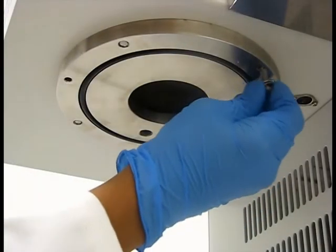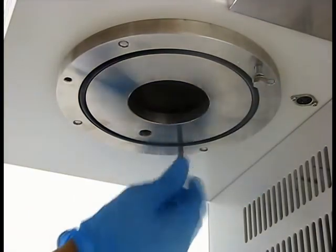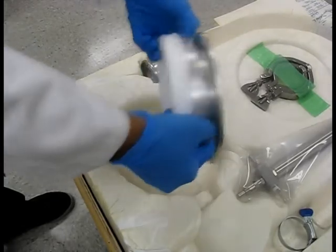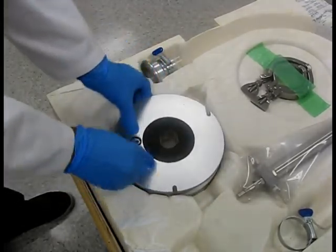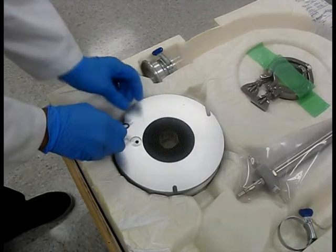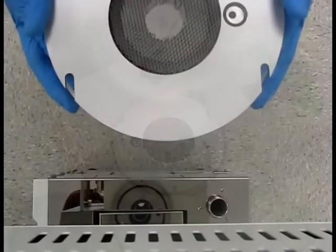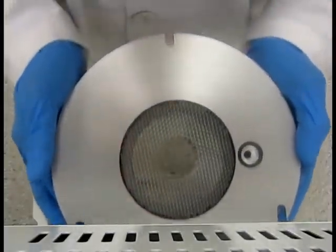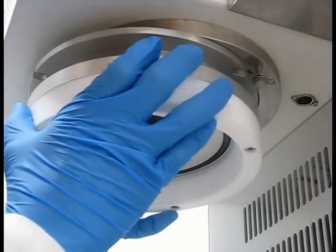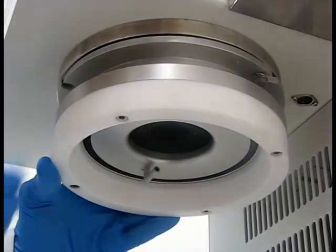Install the first two bolts in the holes closest to the main body of the machine. Prepare the air distributor by carefully removing the packing tape covering the gasket. Make sure the gasket remains firmly seated. Using the two parallel notches as a guide, carefully slide the air distributor into position.